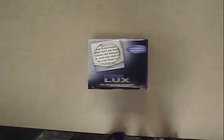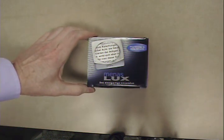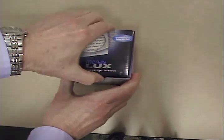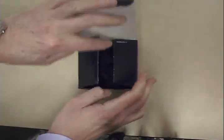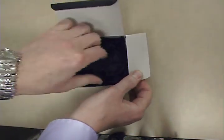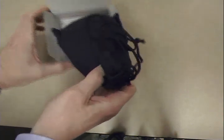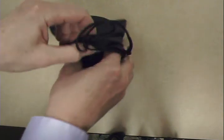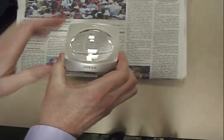I would like to introduce the Minus Lux, a compact illuminated stand magnifier in a contemporary design. The Minus Lux provides 3x magnification and features a wide 63 millimeter or 2.5 inch diameter lens that provides a generous field of view, so patients will be able to see more text or images at one time.